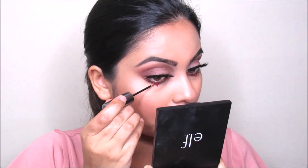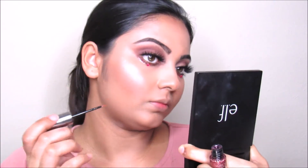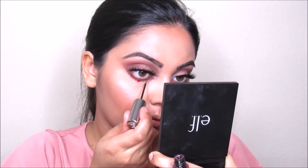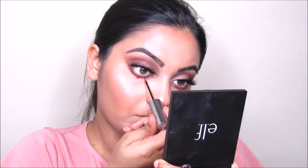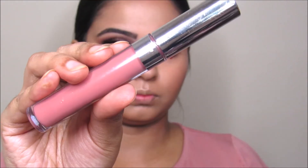Now I'm taking this gem from Walmart and applying this on my lower lash line — I decided to take it off later, you will see. I'm taking this Urban Decay Heavy Metal Glitter Liner in Juncture and going to apply this on the lower lash line. Now I'm taking this Urban Decay setting spray and going to set my whole face.